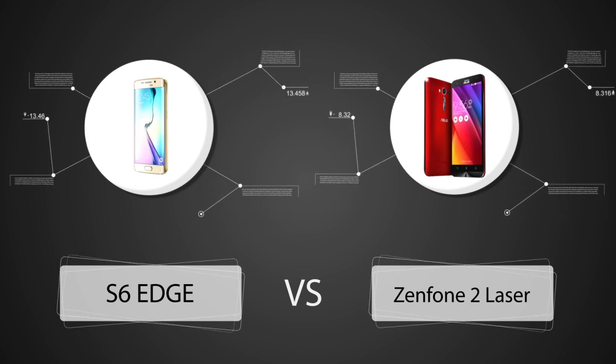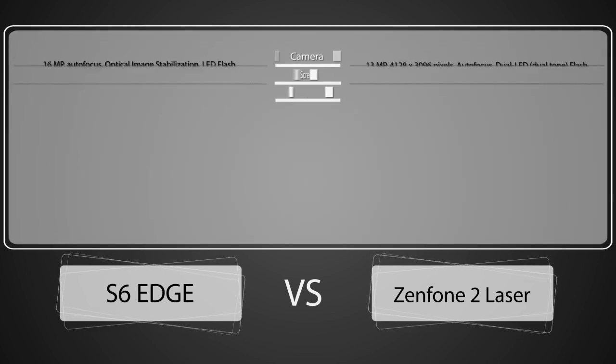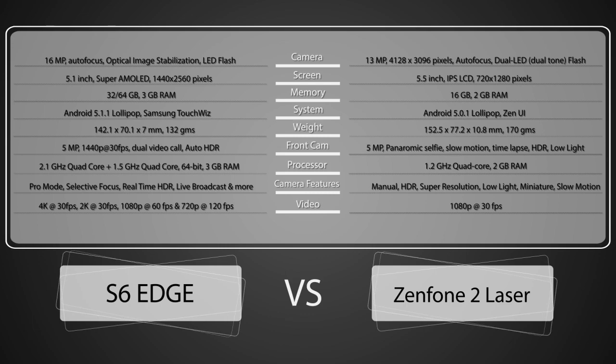The S6 Edge offers high-end specifications that every flagship device must offer. The Zenfone 2 Laser, despite being one-fifth the cost of the S6 Edge, still offers a larger display, dual SIM option, microSD card storage up to 128GB, and a larger battery — all things that the S6 Edge does not offer.